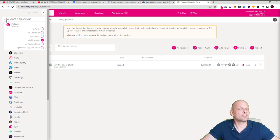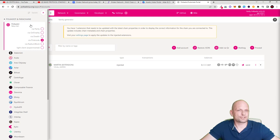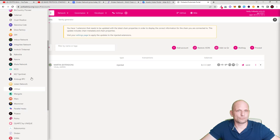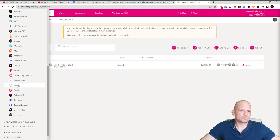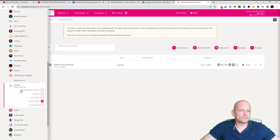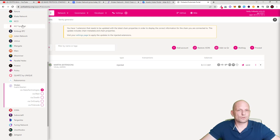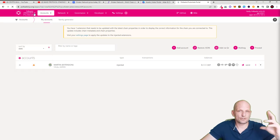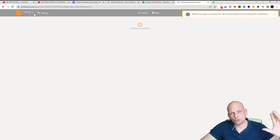Currently you are in Polkadot and Parachains. Scroll down to Kusama and Parachains, because Shiden Network is on Kusama, not on Polkadot. Find Shiden Network in the list, click on it, and select 'via Stake Technologies' — the first option. Then scroll back up and click Switch to switch from Polkadot to Kusama.